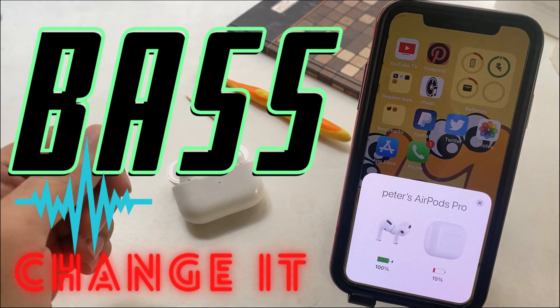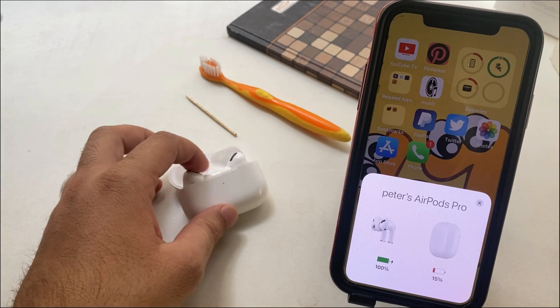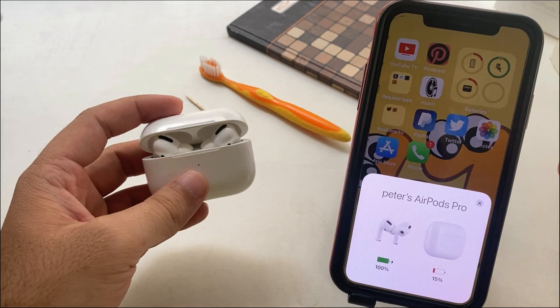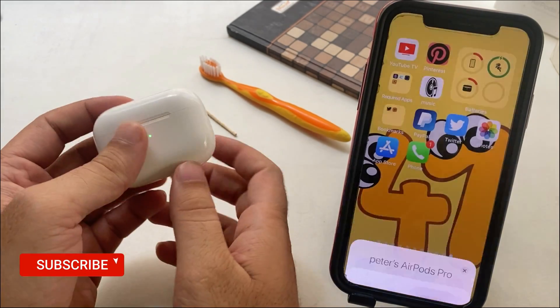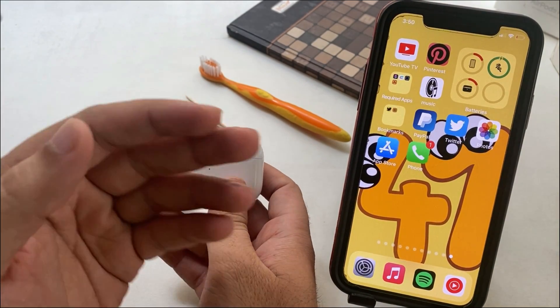Hello friends, welcome to my channel. Here I'm going to show you the straightforward tricks on how to change AirPods bass from a paired device and with app features. Follow the video till the end to get all the tricky ways to change and boost AirPods bass using the settings given on the paired device.